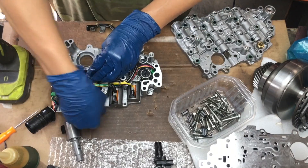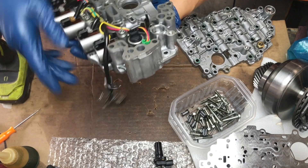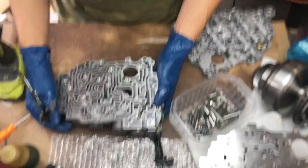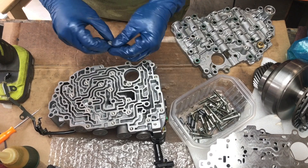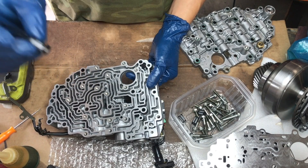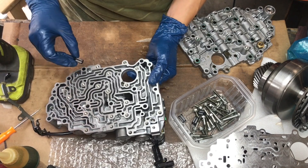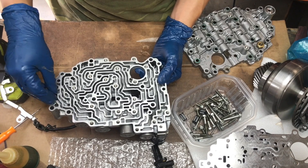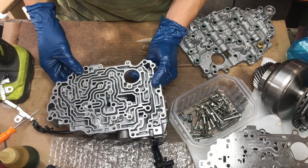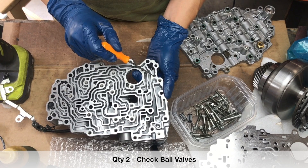This is the temperature sensor — it connects on the outside when we put the other side of the valve body on, so we'll wait for that. In here we've got a filter that goes right in this corner; make sure you're putting it in the right direction — there's a thicker side. Another one goes over here, and another one right here. We've also got two check ball valves, one right here and one right here.